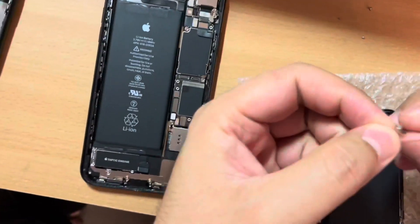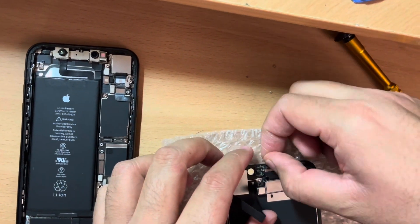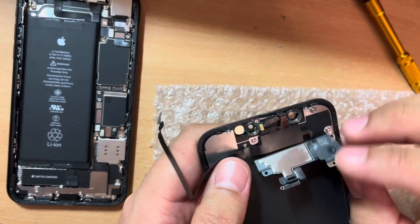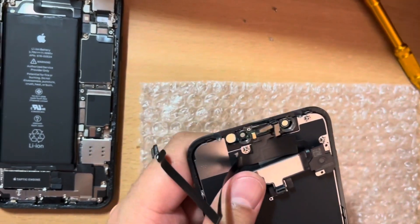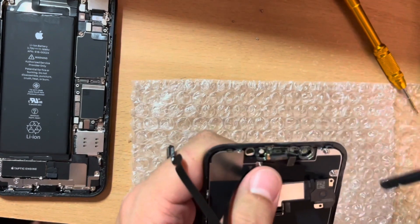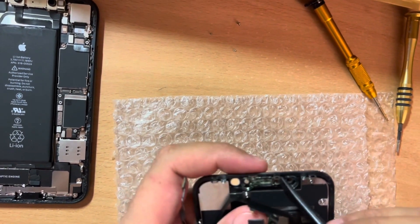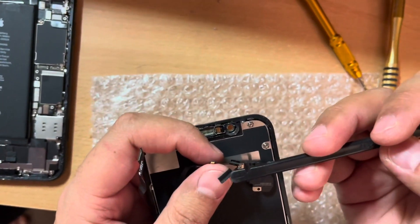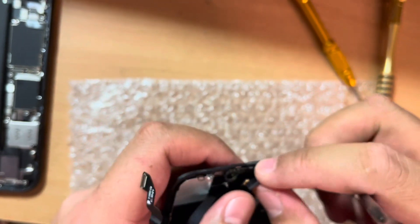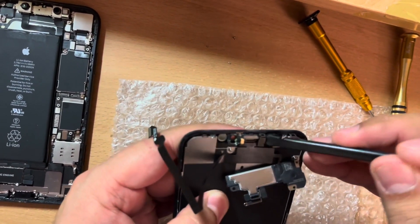One more thing to mention: there is a plate sitting on this sensor. Before removing, watch out for this plate — remove it from here carefully. Simply lift the earpiece kit like that. You can use a pry tool, and this is the sensor for the earpiece. Use the pry tool slowly and carefully on this sensor, especially here — this is the more sensitive point. Also, this sensor is sitting inside an edge, so be careful and remove it slowly from that edge.